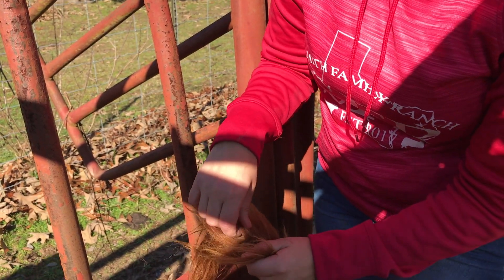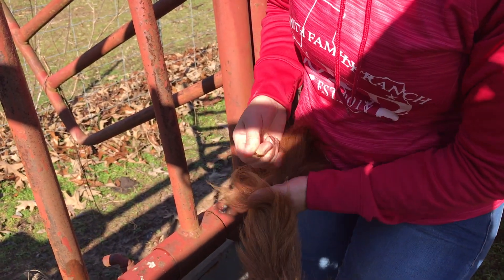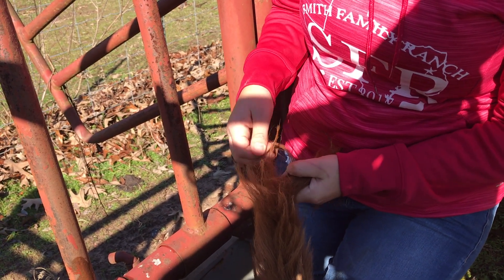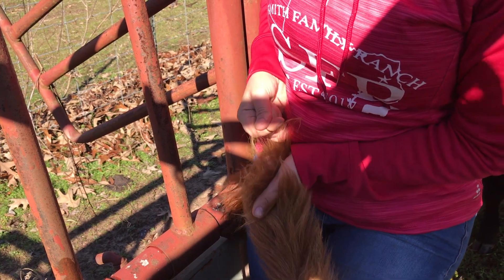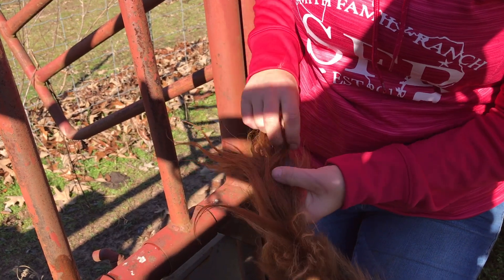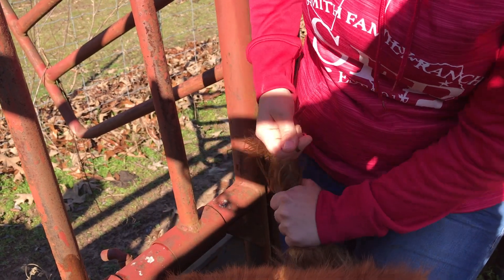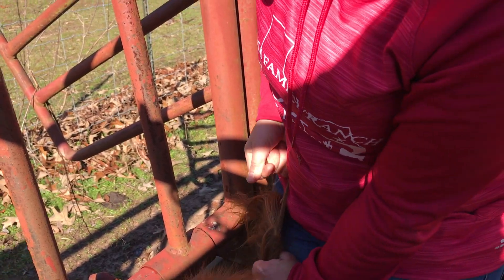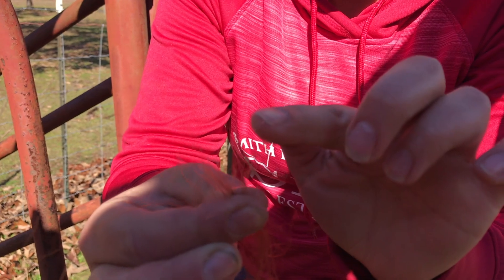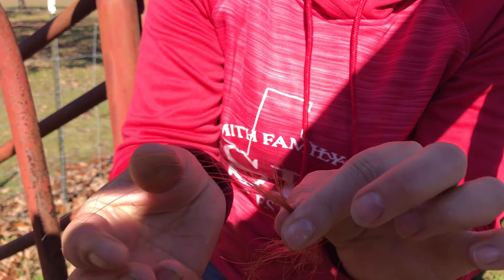We're just going to pull it out. We've got to make sure that we get a piece of the root. It's hard — we don't need a lot. This one's hard, let's try a different piece. All right, so as you can see it has the roots on it, and that's what we want to make sure it has. We don't need a lot, so this should be plenty.